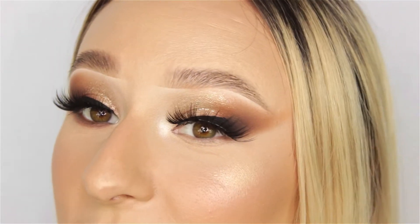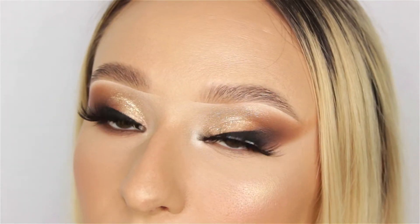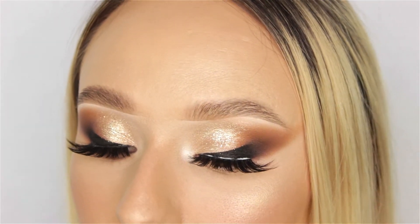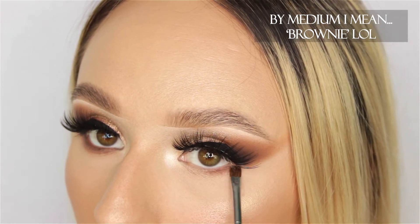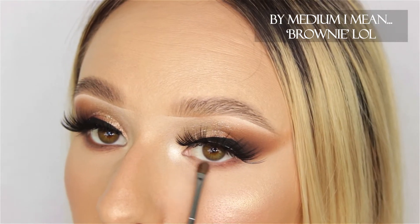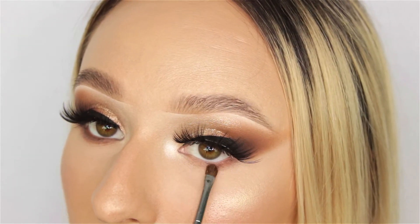Now that the top is done, we're going to move on to the bottom of the eyes. We're going to use the exact same shadows we used on top, starting with the medium shade on a tiny little brush and just patting it down all the way across the bottom lid. We're going to start layering the colors again, making sure that everything is coming up as intensely as possible.